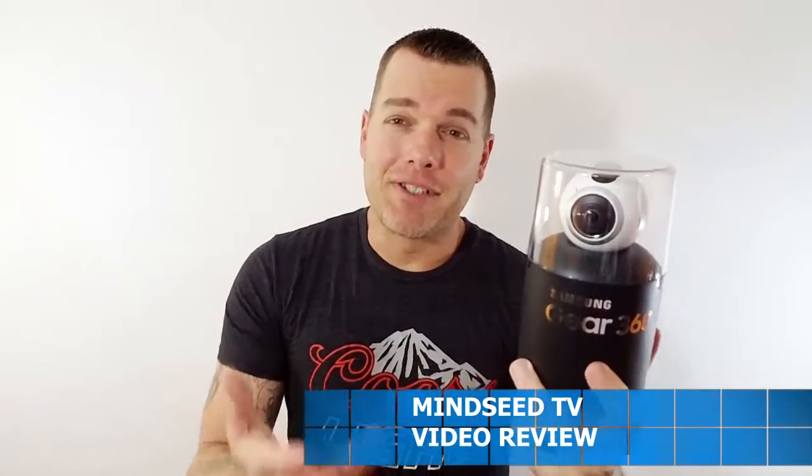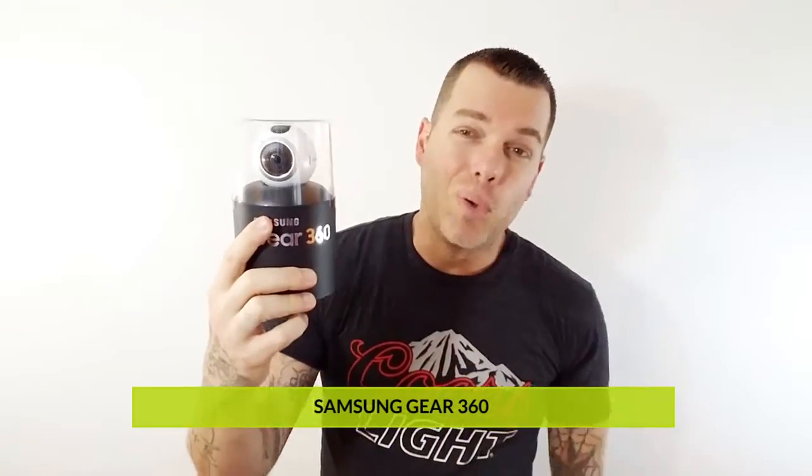I'm going to show you guys what it's all about in today's video. I'm going to give you the unboxing — or un-cylindering, whatever this thing is. I'll tell you basically how to use it and set it up. Just imagine the possibilities: you had this set up in the hospital room while having your firstborn baby, and you could watch that video 5 or 10 years from now with a virtual reality headset and actually look around the room. Weddings, people who can't make it could put on a VR headset and see all your family around you.